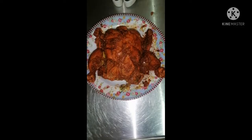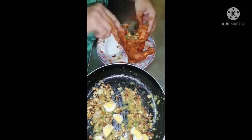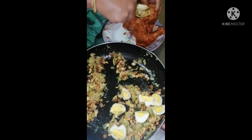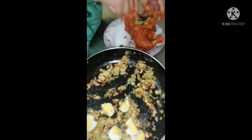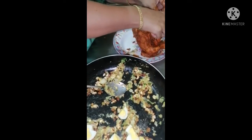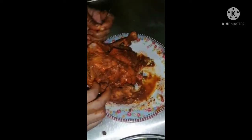I am going to cook some more. I'm going to try this on Facebook. I'm going to cook some more. I have to cook some bigger chicken. The chicken name is garbili chicken.